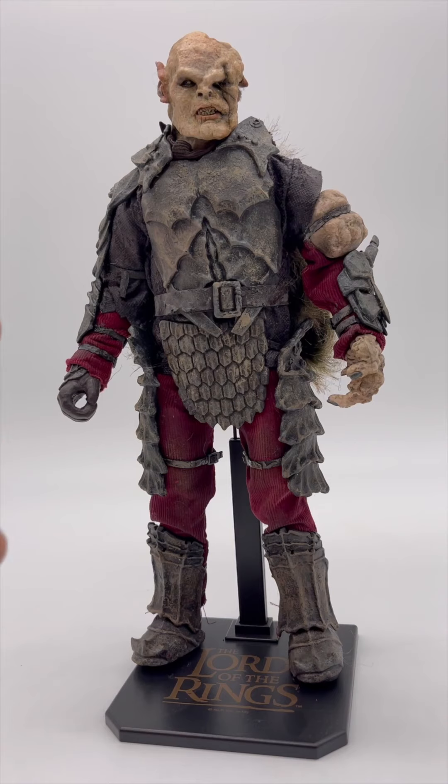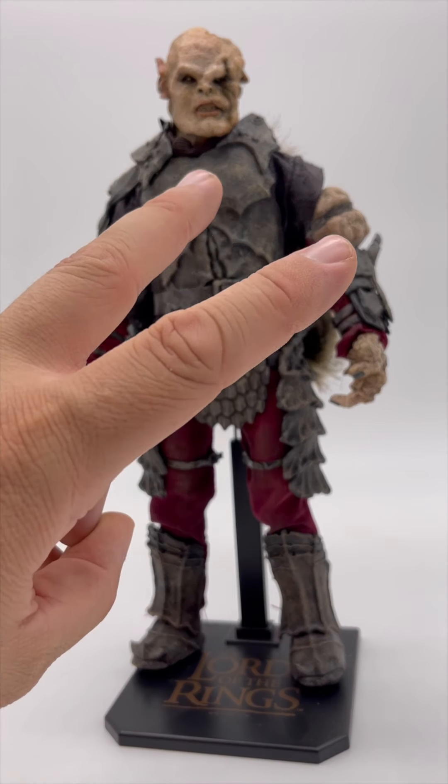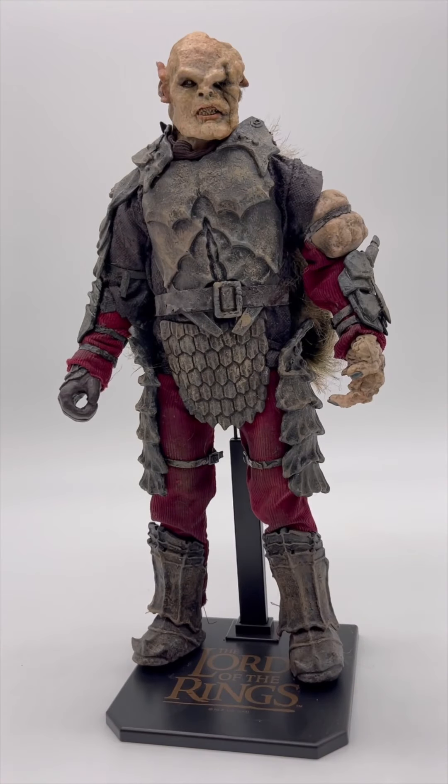This is the second version of Gothmog. This is one I picked up during the festival. I saw that the weathering was a little different and there are some updates to him, but as far as I know, the body and most of it is the same. There's just more updates to the painting and stuff like that.